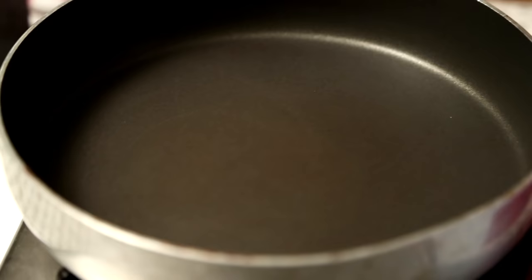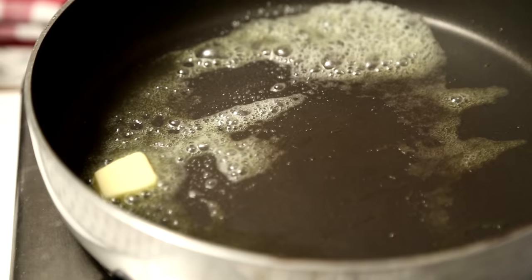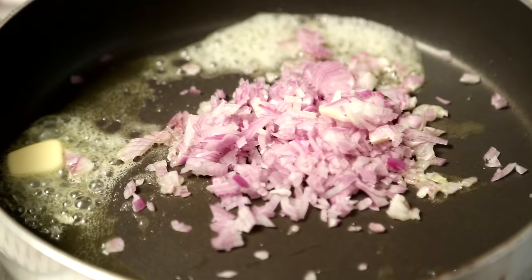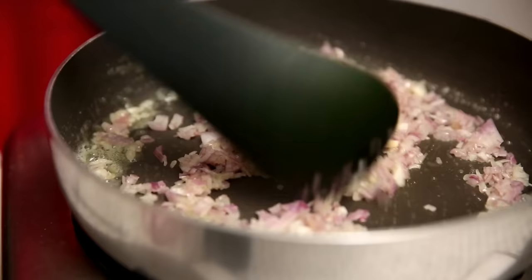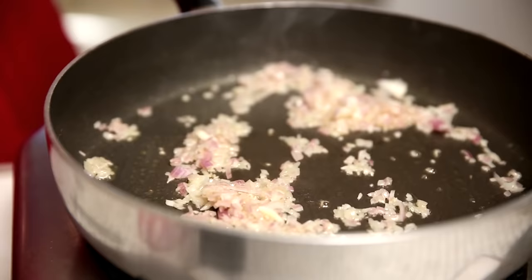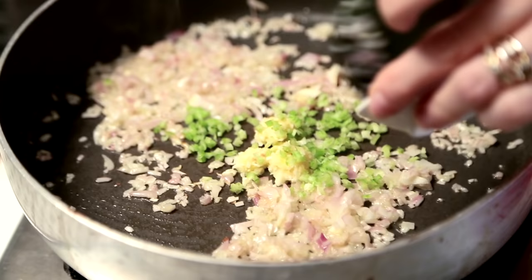Let's get started. I'm going to start with heating some Olive Oil, also a little bit of Butter. Once the Butter is nicely melted, I'm going to add some Onions and sauté them. Next goes in the Garlic and some finely chopped Celery.